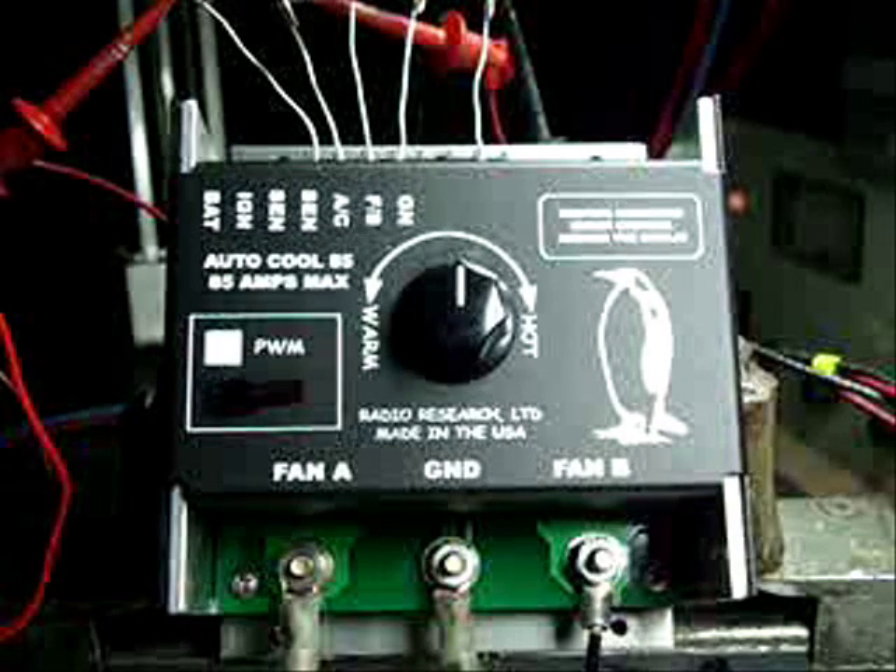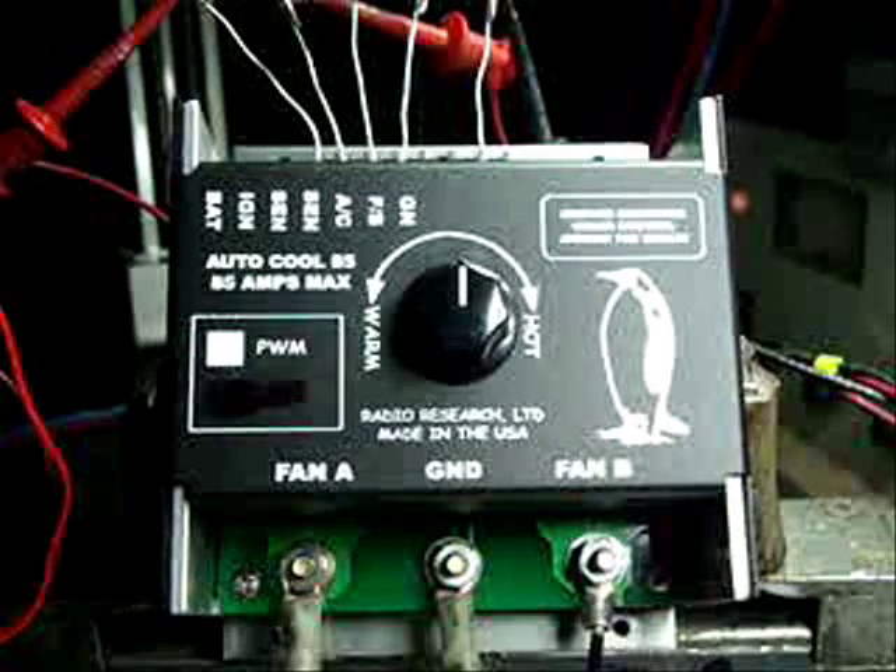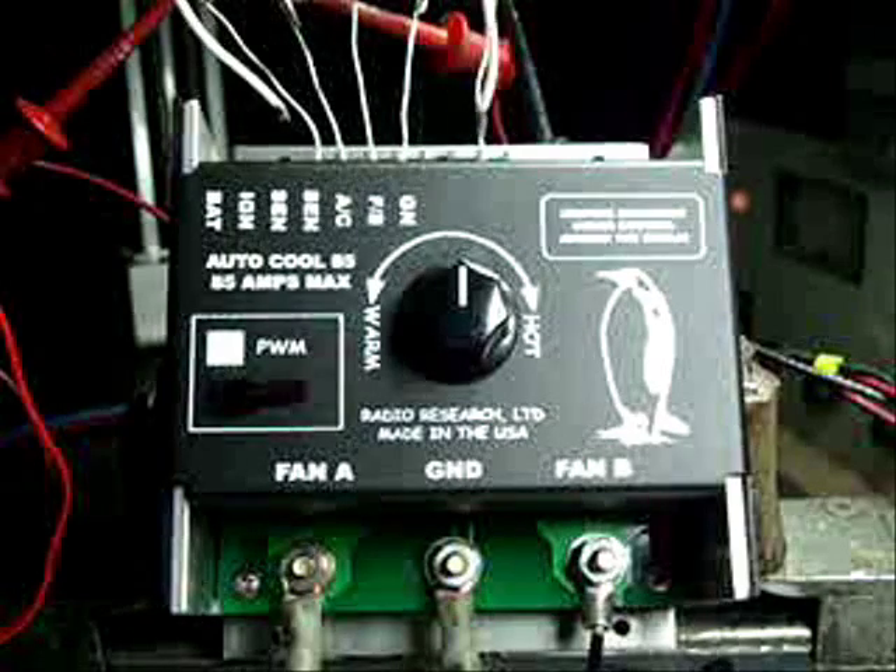This controller has AC fan speed control and it also has failsafe. The AC fan speed control is right here under this plug — the small potentiometer.